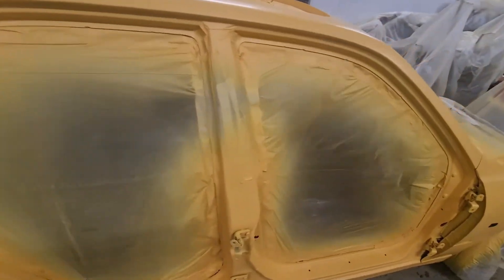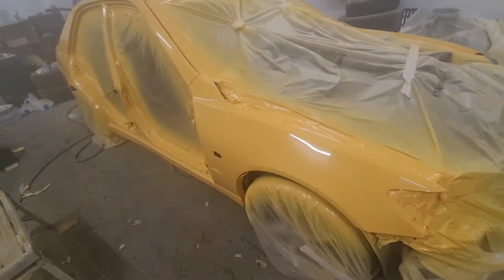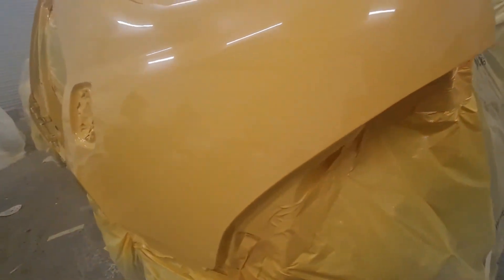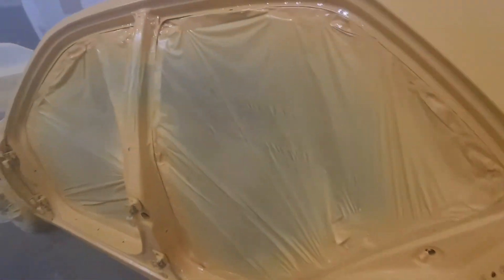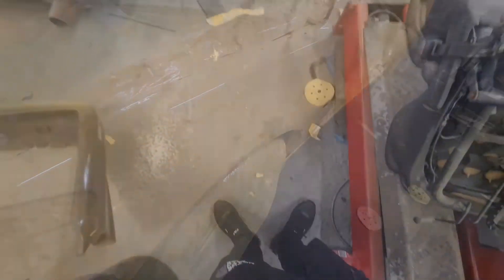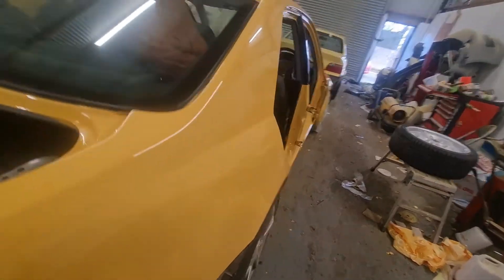I'm not going to record the lacquer, but I'll show you guys the finished result. Okay guys, it's the next day, and dear God, I'm happy with this car. So nice.